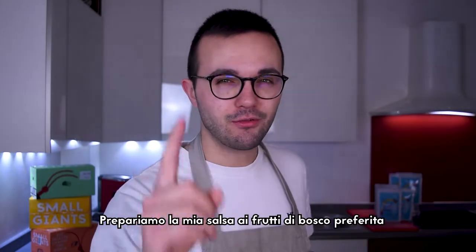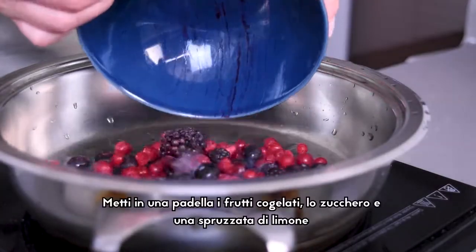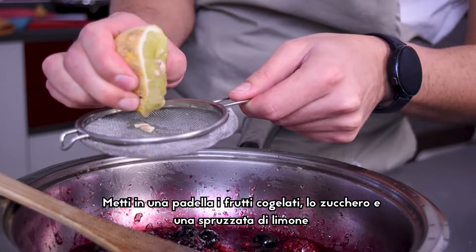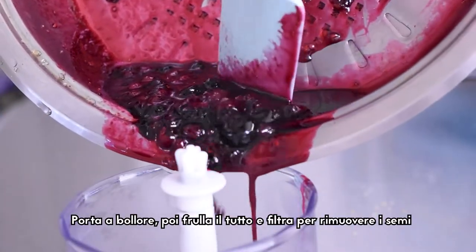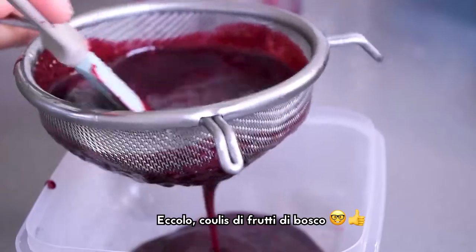Let's prepare my favorite red berry topping! Put in a pan over medium heat the frozen berries, sugar and sprinkle with lemon juice. Bring it to boil, then blend it and filter it to remove all the seeds. That's it, berry coulis!